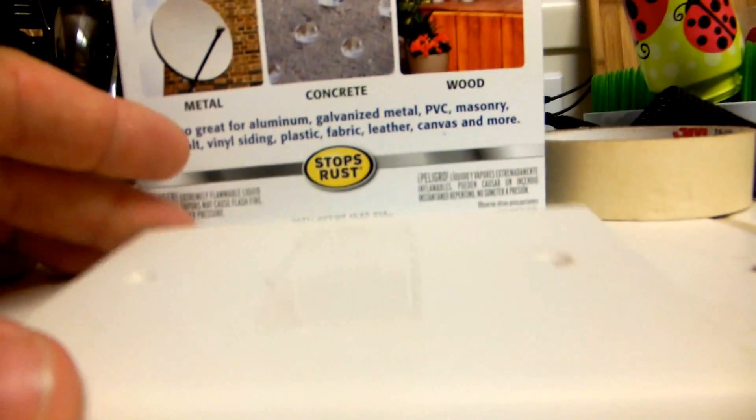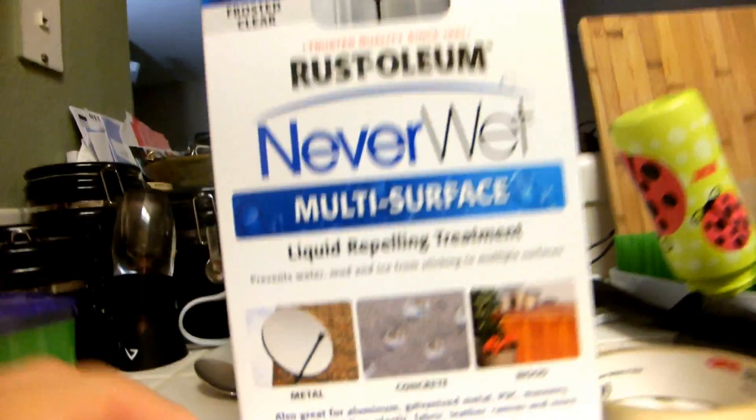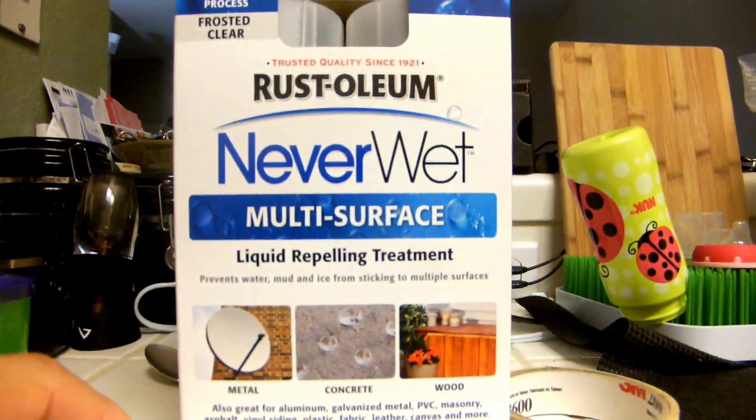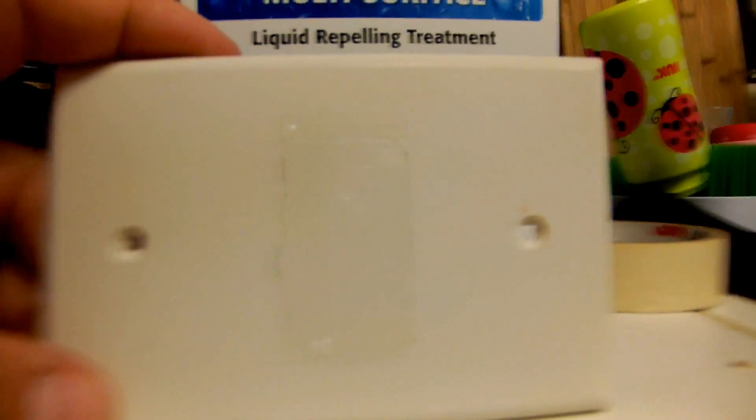Hey guys, I just finished doing this treatment on this electrical plate with this NeverWet, which is supposed to be like the greatest stuff on earth for preventing water from building up on things. You can see that it's got a little bit of a frost on it. I put a piece of tape in the middle of this thing, and you can see where it's still glossy because there's no coating on it. I just tested this stuff a second ago, and it really works. Check this out.